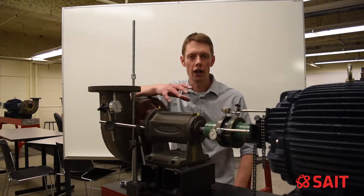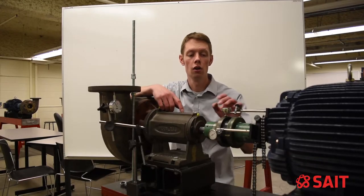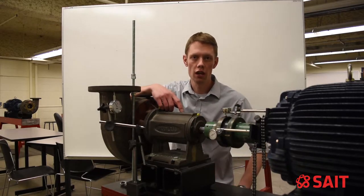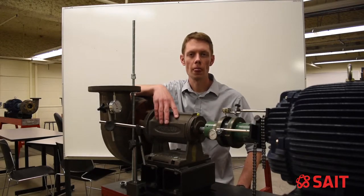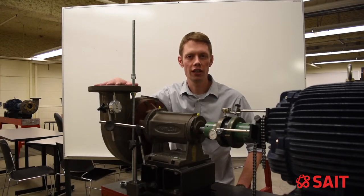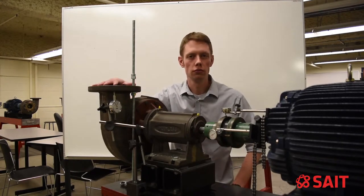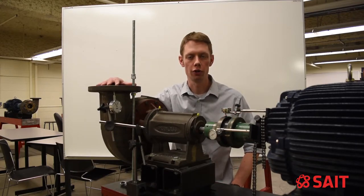We need to measure and correct pipe strain before we attempt an alignment on a machine. To do that, I like to set up a set of dials on the coupling similar to what I have done here. On the rim of the coupling, I've got a vertical and a horizontal dial that will indicate and move relative to the position of the coupling. As I then loosen or tighten the flange connections, it will allow that housing to twist and bend, giving me a reading on my dials showing that I have pipe strain.